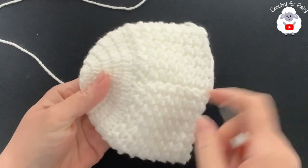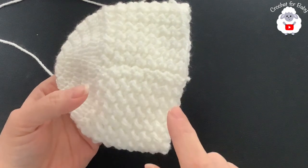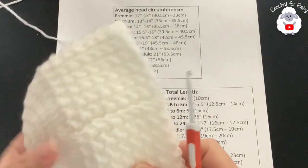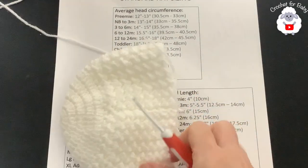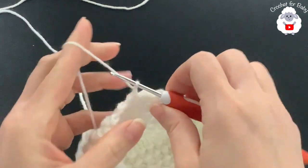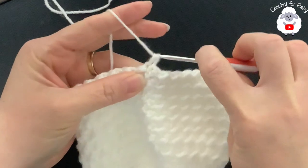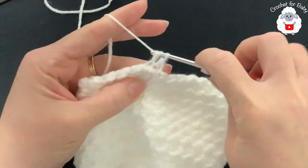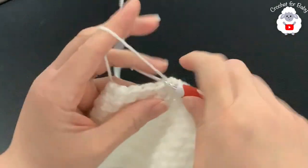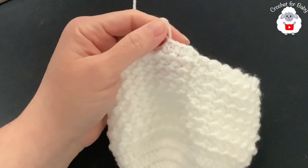I've done a total of 16 rows and it's measuring about 12 centimeters (about 4.75 inches), so I have less than an inch left from the total length. Now I'm going to do the brim. For row 17, chain one and turn; beginning into the first half double crochet make a half double crochet into each stitch, including the slip stitches, all around. At the end of row 17 you should have 60 stitches.